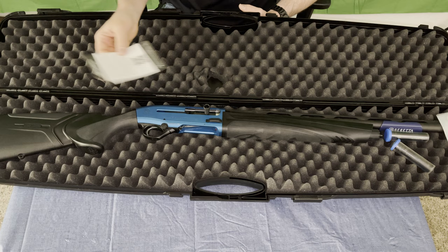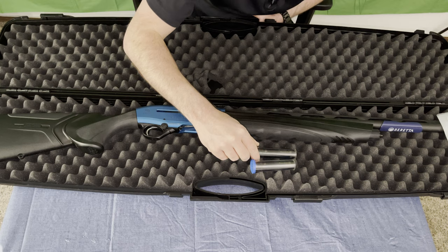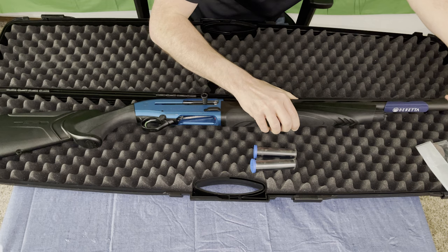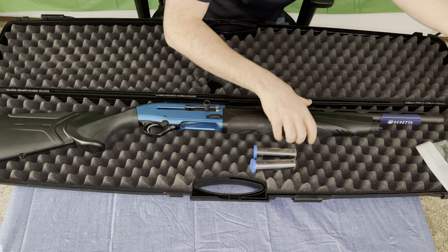We do get the shotgun itself. We get two additional extended chokes — looks like a cylinder and an improved modified, and then checking what's actually in the barrel: we get an improved cylinder. So you do get your three extended chokes with this.